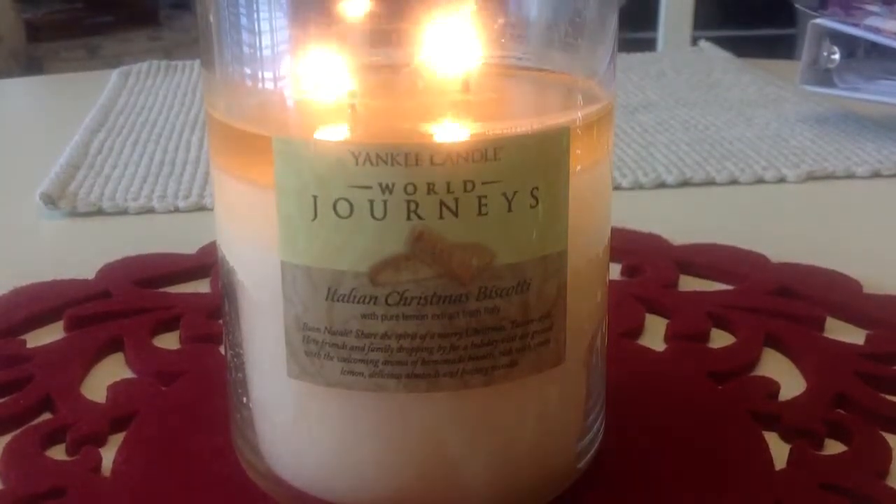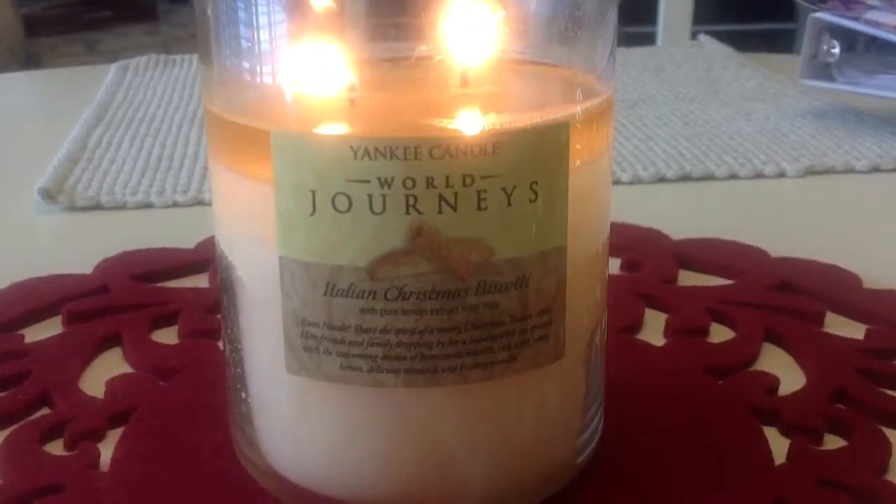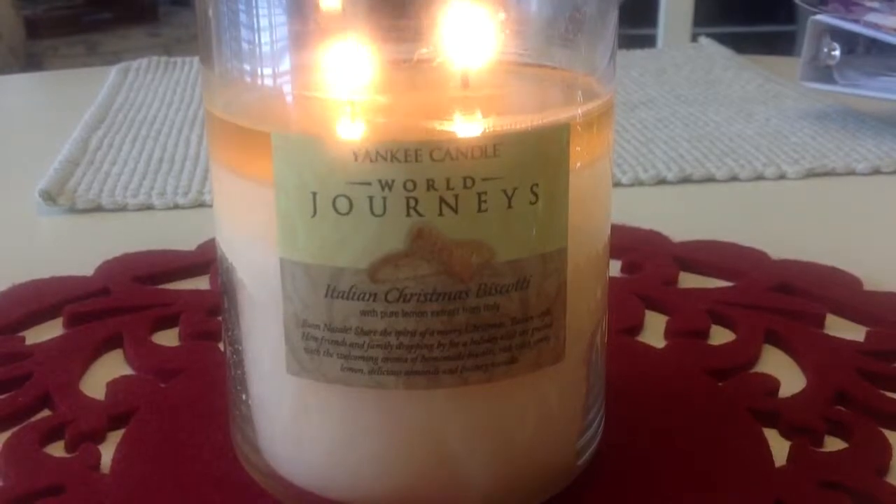Hey everyone! Back with another candle review. This one is a retired candle from Yankee Candle's World Journeys Collection. It's called Italian Christmas Biscotti.